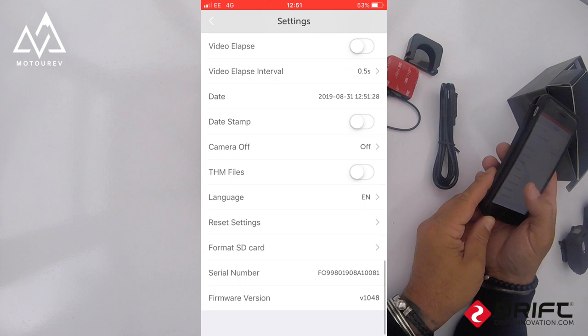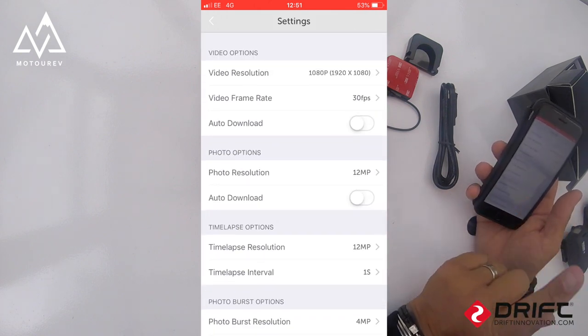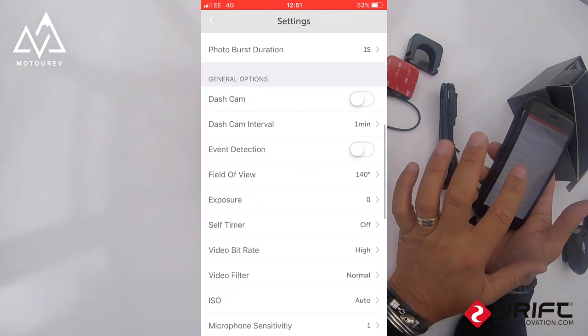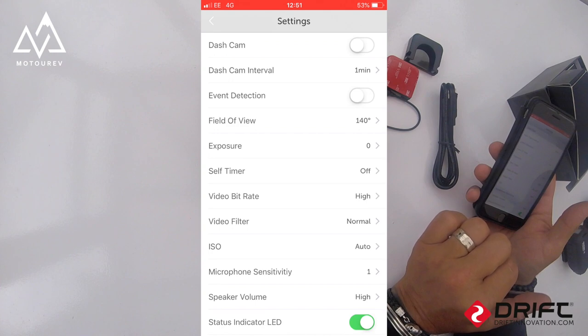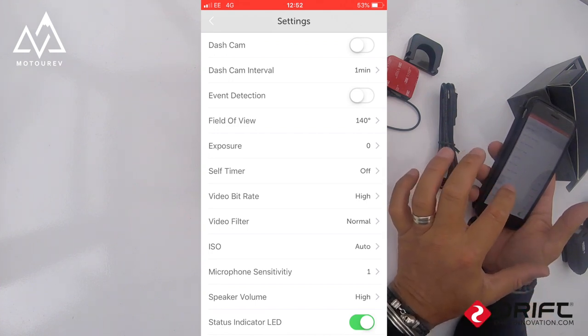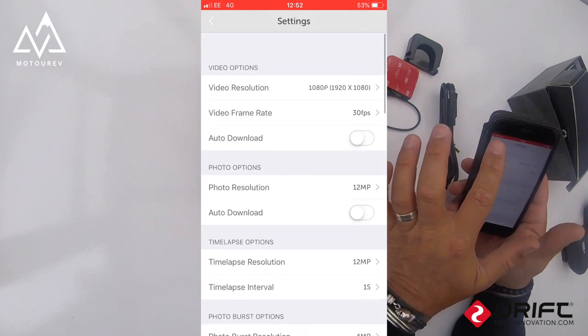Status indicator LED on, vibrate indication on. Default startup mode: resume instant record is on — that's when we press once and it auto-records without needing to pair. Date stamp off, THM files not used, format SD card. So the main settings: 1080p 30fps, 140-degree lens, video bit rate high, video filter normal, ISO auto, microphone sensitivity 1, instant record on.